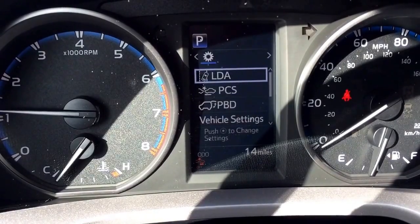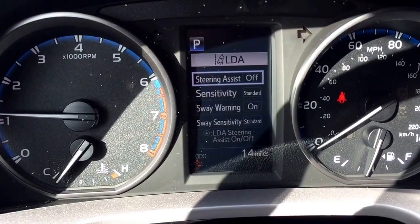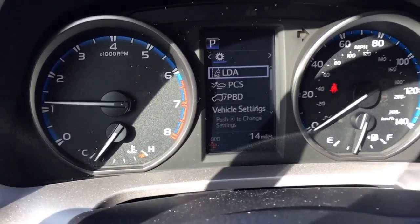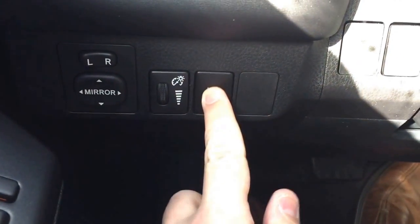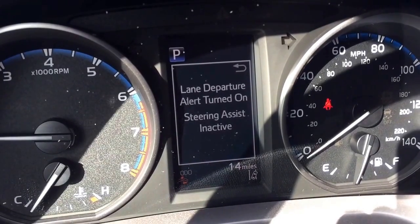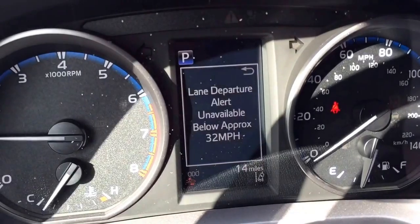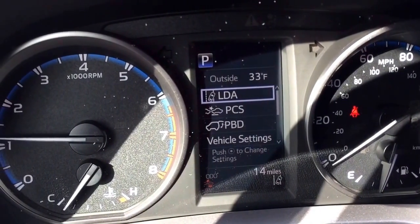On the lane departure alert, you can turn the steering assist on and off while the system is still on and all the alerts and warnings are on. How you activate that is on the dash over here — press that button and the dash display will tell you lane departure is on, steering assist inactive. It also shows you the speed at which the system is approximately not available.